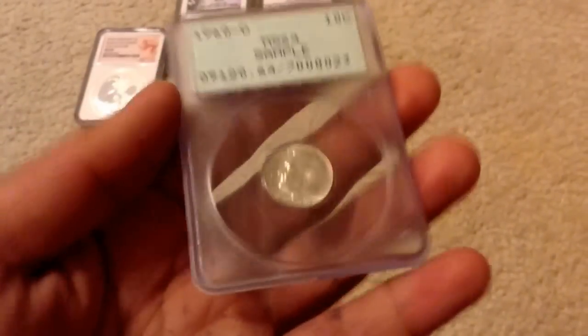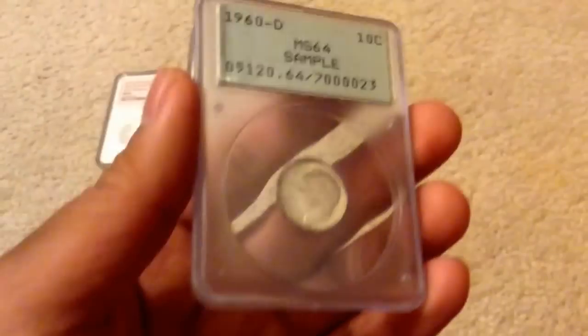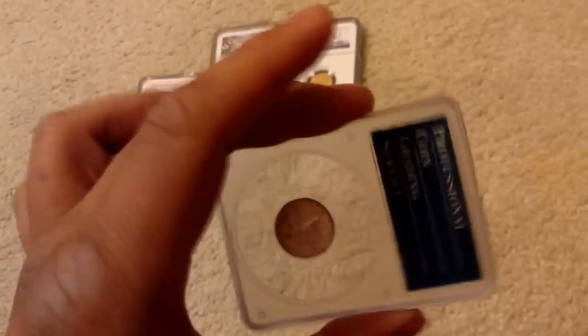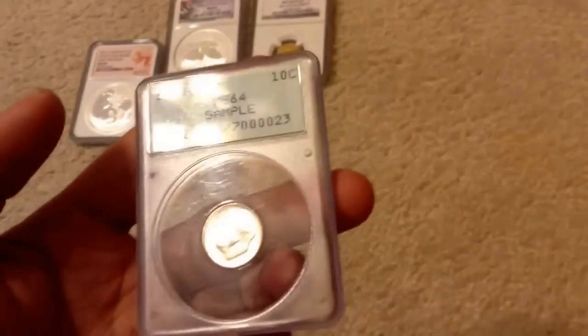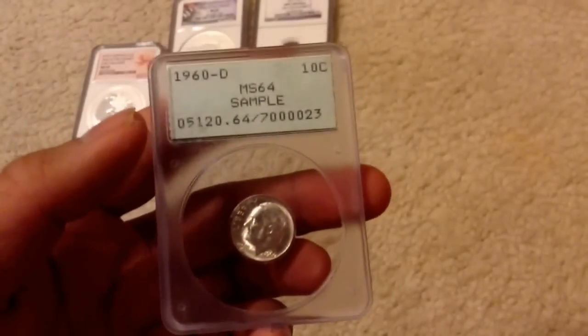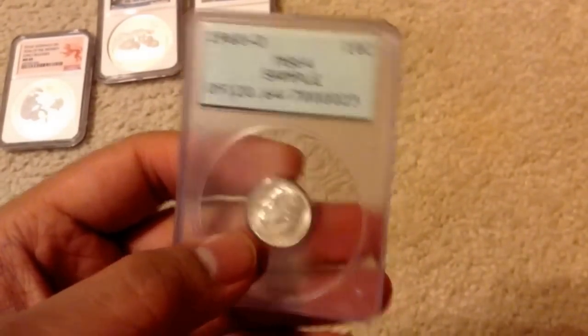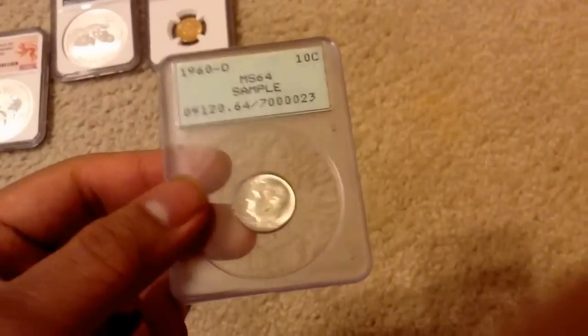Yeah, really special. It's a Rattler slab, which is the earliest type of slab that PCGS ever made. And not only that, it is a sample of a Rattler slab, which could make this one of the first slabs PCGS made in the earliest series of slabs. So my slab could quite possibly be the first slab that PCGS ever made — at least one of the first few slabs they ever made, considering that it's a Rattler and a sample.